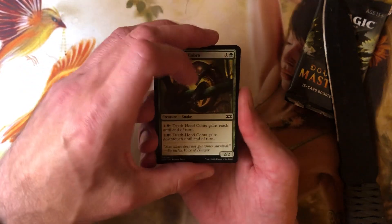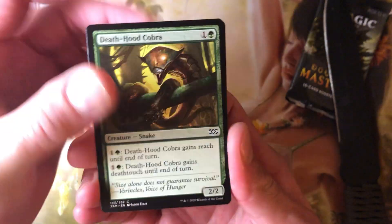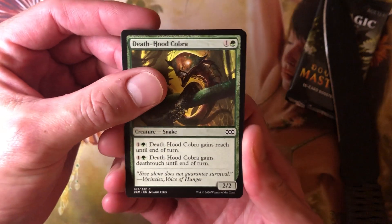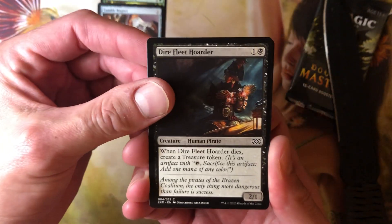As usual, we'll flip it over. I will go through and just name the commons — these are cards you should already know, they've been reprinted to hell and back — and then we will read off the uncommons and the rares. We've got Death Head Cobra, gives Reach and Deathtouch. Tumble Magnet — that was standard ages ago. Dire Fleet Hoarder, Goblin.